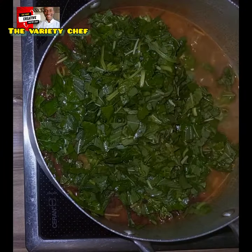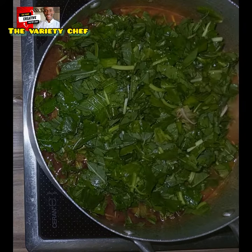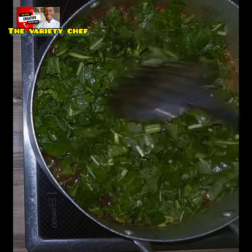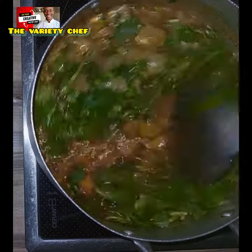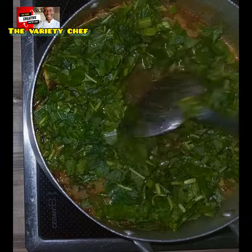This soup you can also spice it up with fish, beef, or any protein of your choice. But this one I just made it simple because it's for building your blood — it's a blood tonic garden egg soup, just like that.